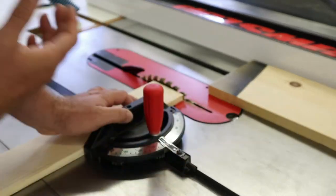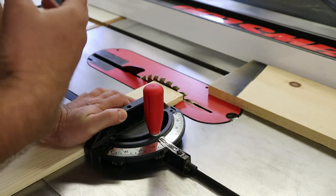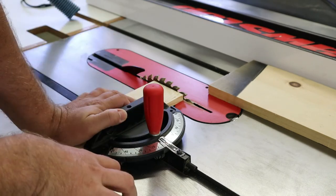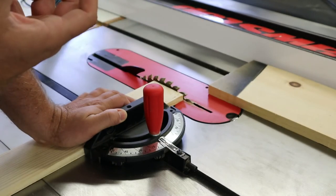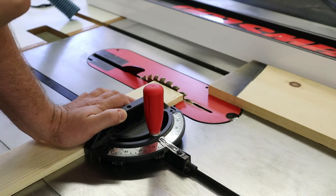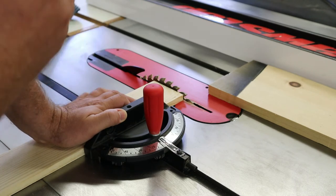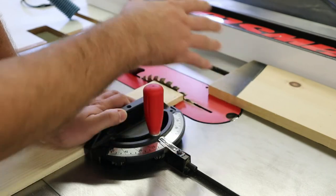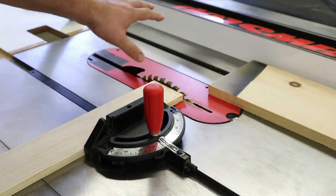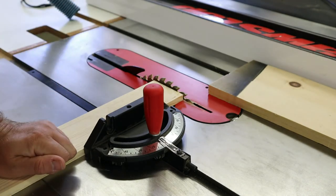Those are the two kinds of kickbacks you're going to see on the saw — one from a rip cut and one from a cross cut. Both are prevented the same way: keeping it flat on the table and flat up against the guide. Now we have to ask ourselves, what happens if that doesn't occur? What happens if I can't keep it up against those guides? Then we're going to have kickback. There are some other protections that the saw provides. But until you understood how kickback occurs, it's very hard to understand the rest of it. Now we're going to get into all the safety equipment around the blade.